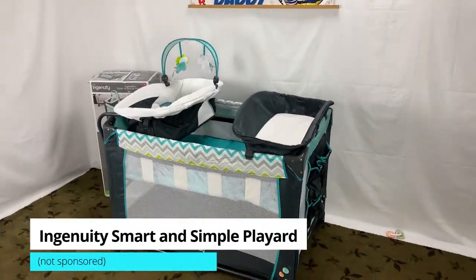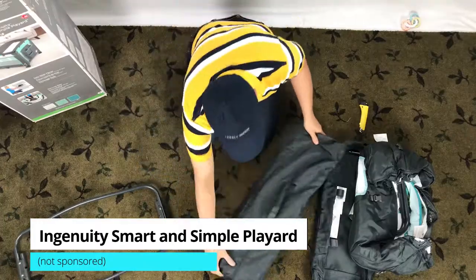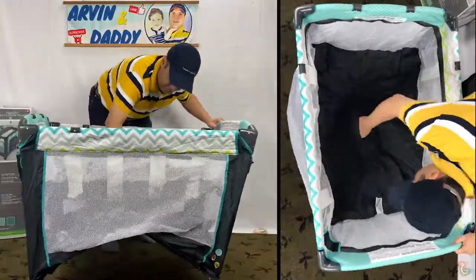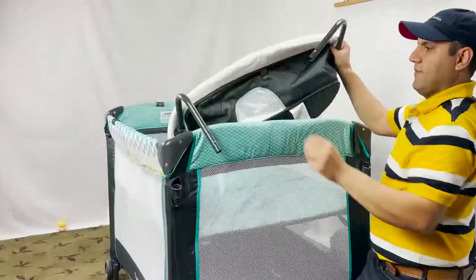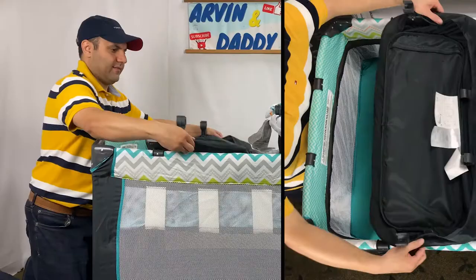This video is on Ingenuity Pack and Play Assembly, also known as Ingenuity Smart and Simple Play Yard Assembly. This baby pack and play is a popular product, but the Ingenuity Playpen instructions cannot be more vague and confusing.